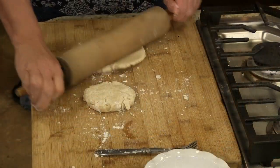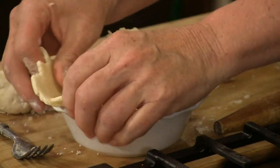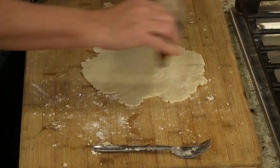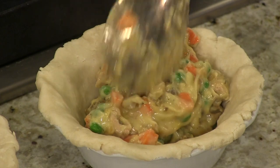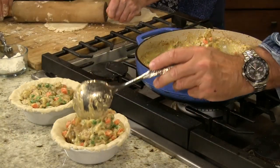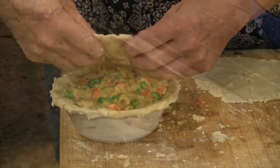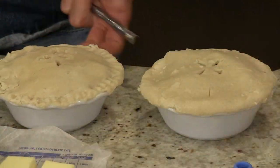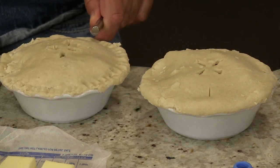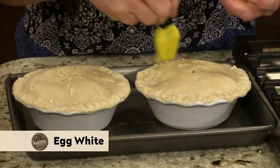I wish everybody could smell what we've got going on right here. We are going to roll these out to fill these two pie shells. And there it is - there's one. I'm going to go ahead and tuck it in there. It doesn't have to be perfect because we're going to seal it. I remember Mom taking her time with a fork to make everything look really pretty. I think I did a better job on the one on the right. Now she's putting a leg weight on there - that's just going to make that brown up nice and beautiful.